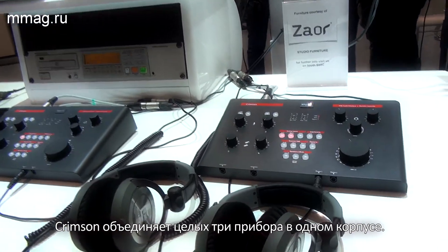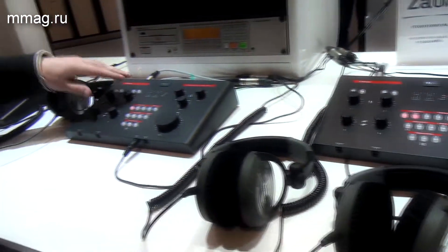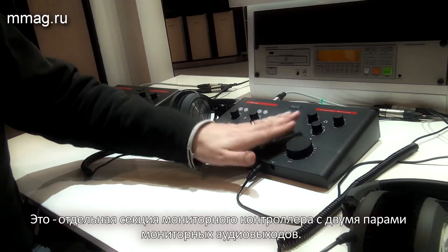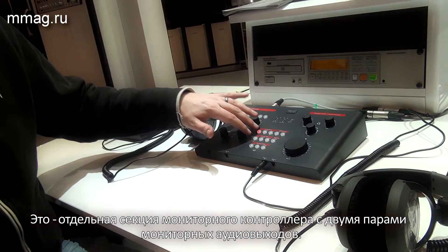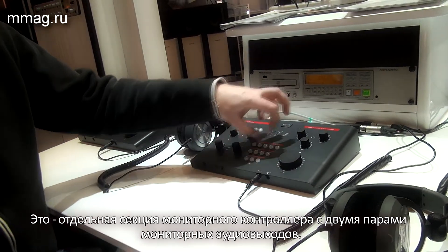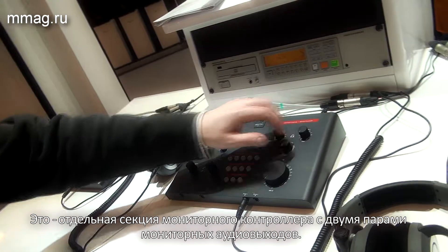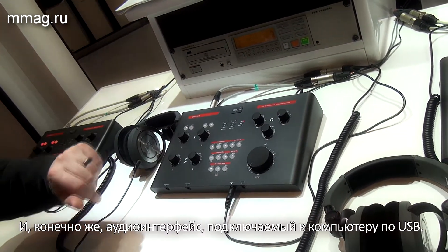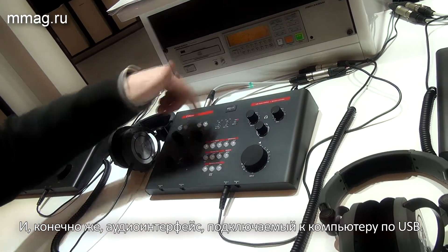Crimson is really three devices rolled into one. We have a preamp section, microphone preamps, an input section here. We have a very thought-through monitor control section with two monitor outs, and of course the interface which is connected to USB in our case.